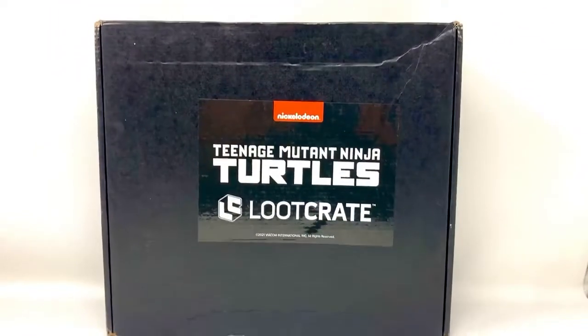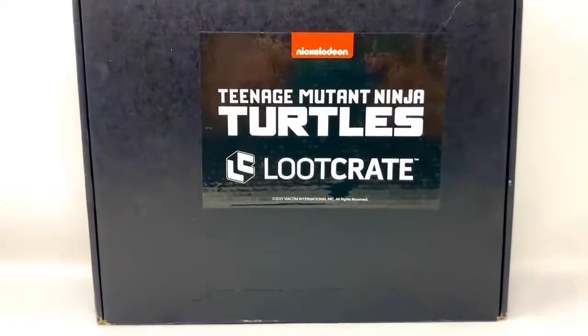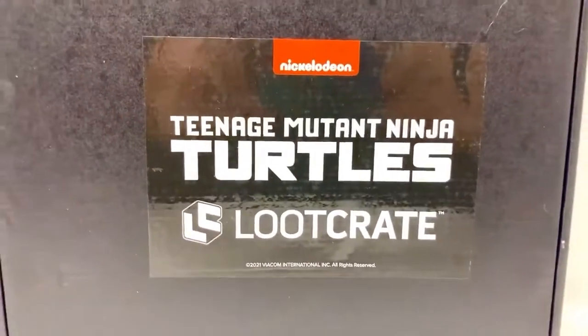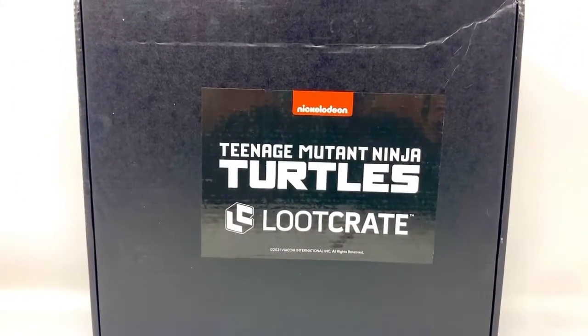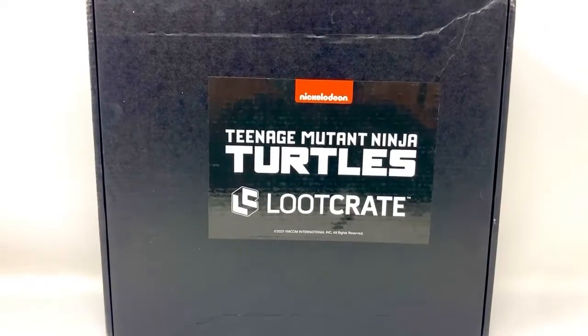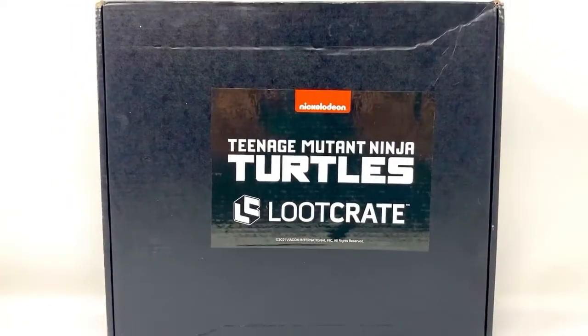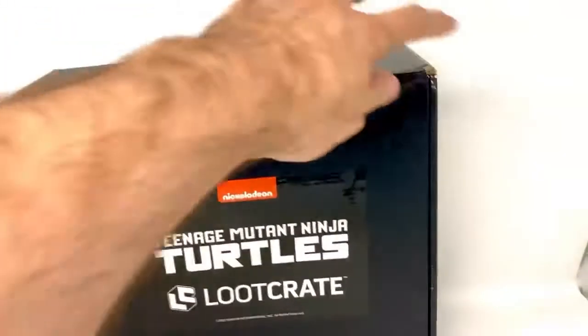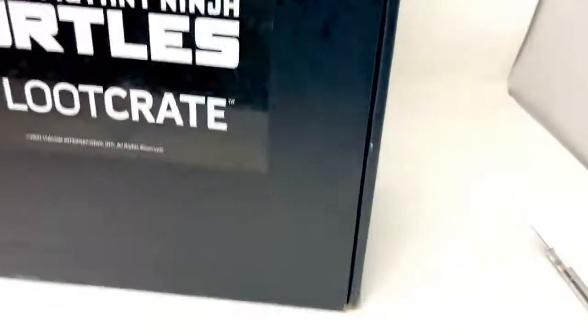Look who showed up today — it's the Loot Crate Ninja Turtle Mirage set, number three. Never thought I'd see the day. As you can see, the box is pretty dented, but hopefully the contents inside are not too bad. Let me open this up and do a little unboxing — we haven't done one of these in a long time.